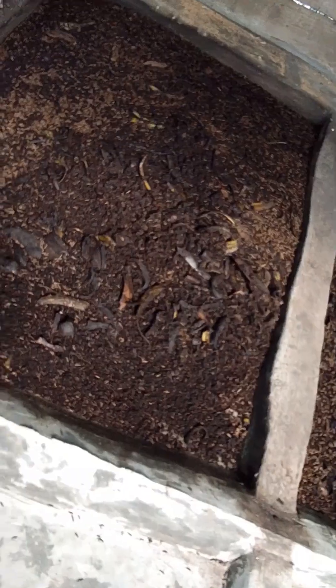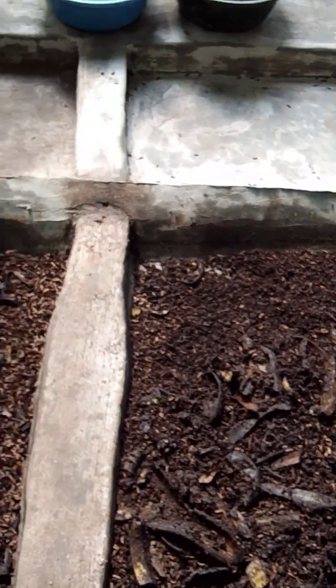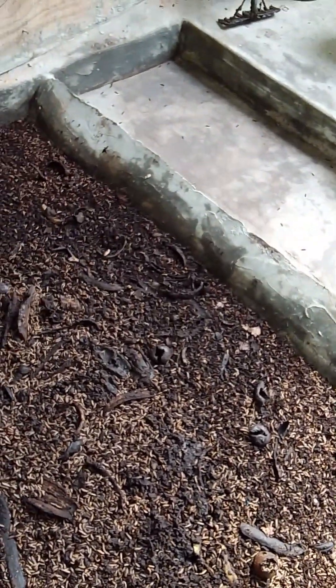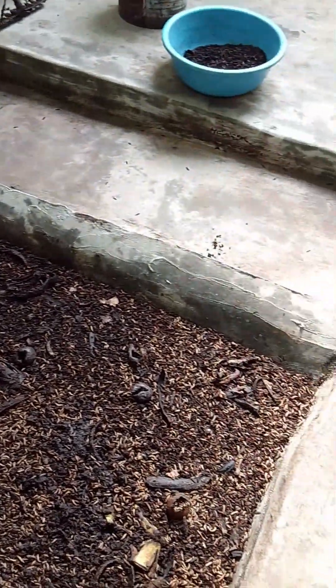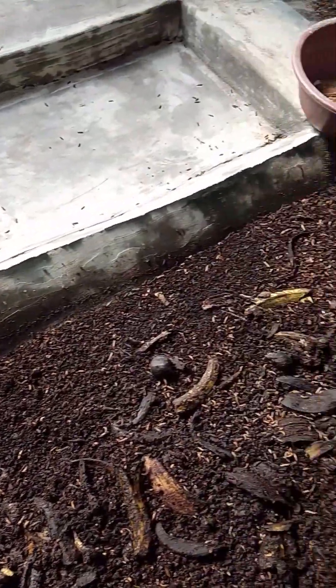Once you build this type of pond, as you can see, you will have less stress because your pre-pupae will self-harvest themselves into the dry area.